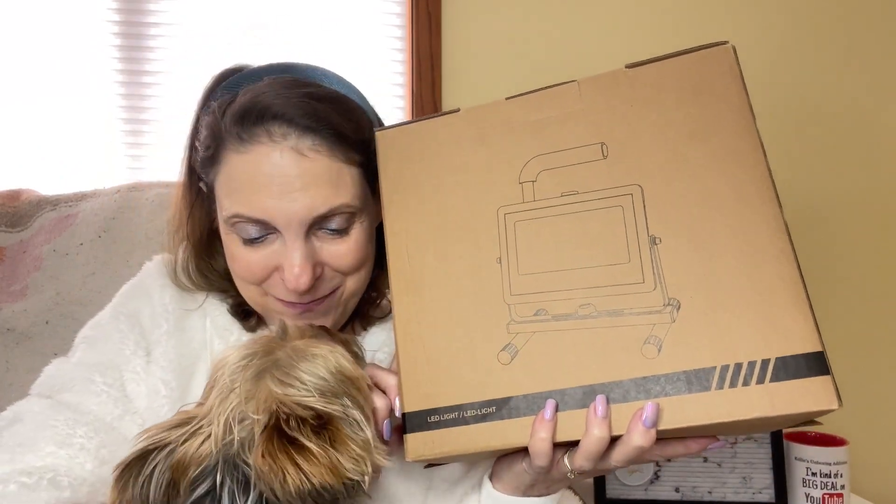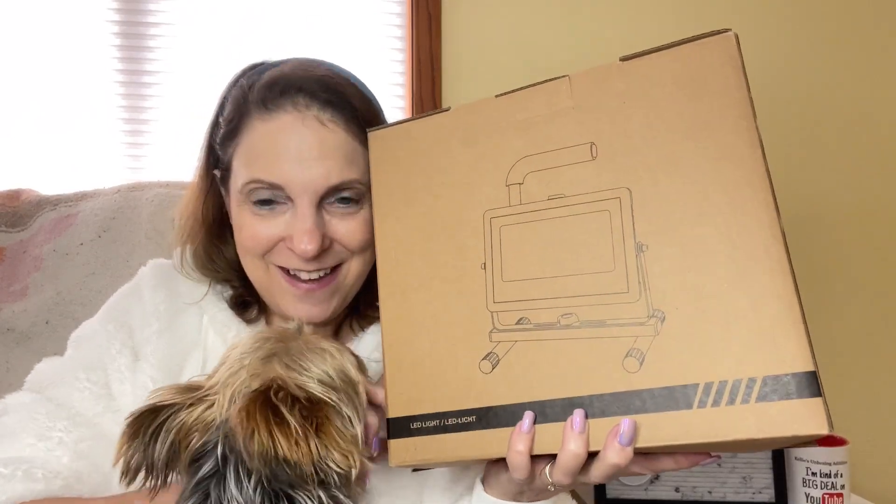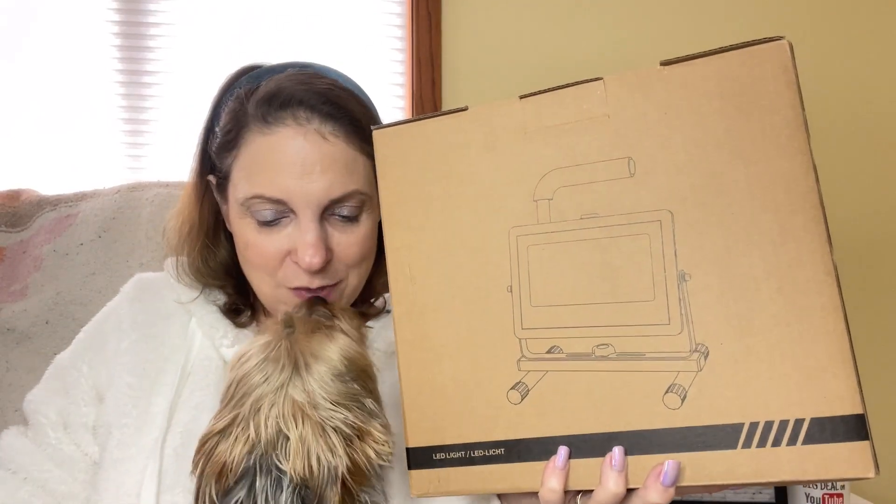Brooklyn is here to help me. She just wants to eat the box like usual. Let's get this out of here. This is from Amazon, by the way.